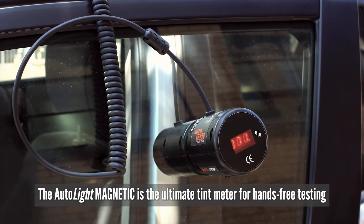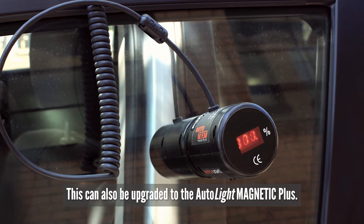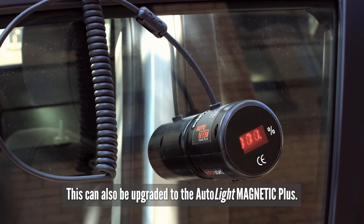The Autolite Magnetic is the ultimate tint meter for hands-free testing. This can also be upgraded to the Autolite Magnetic Plus.